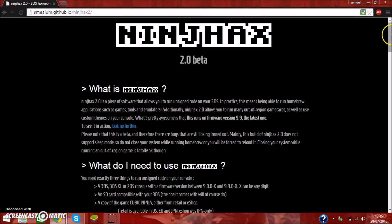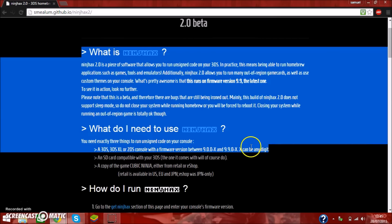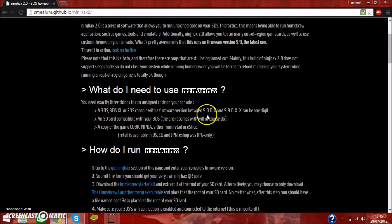Hey guys it's GamersHQ and today I'm going to be doing a quick homebrew installation guide for the Sky3DS. You have to head over to the ninjhacks website which is smalem.github.io/ninjhacks2. It brings you to version 2.0 beta, a quick guide on how to install ninjhacks into your 3DS or new 3DS. For this 2.0 version you have to have a software version of 9.0.0-x through 9.9.0-x, where x is any digit.